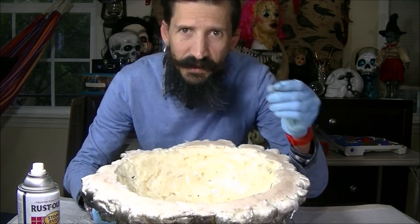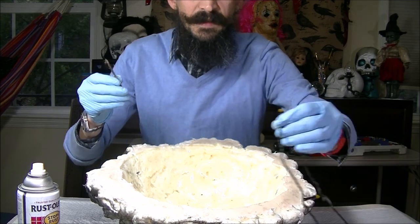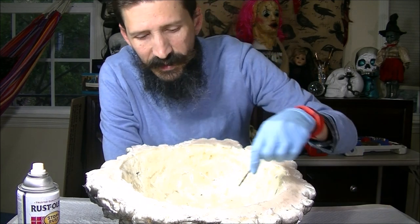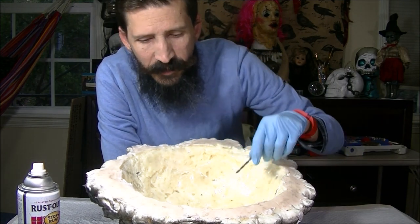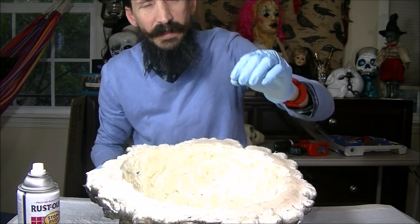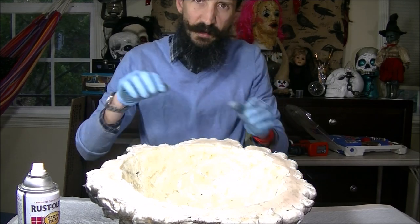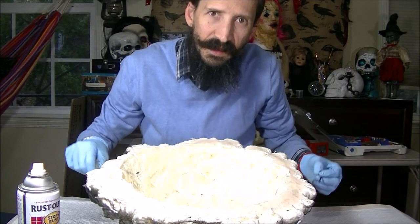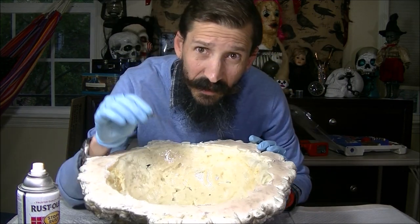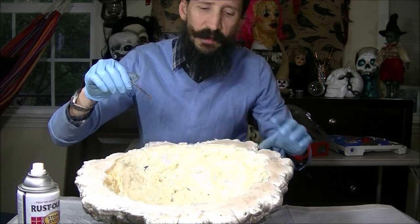I'm going to take a drill bit that is about a little bit smaller than the size of my LEDs. We're going to make — I have 15 LEDs, so 15 holes equally spaced. Just make about a quarter inch to a half inch hole. Make sure you don't go through. We're just going to secure the LEDs into the pile of embers. This is soft enough where you can drill it just with your hand, but if it's not, just take a drill and do it with the drill.